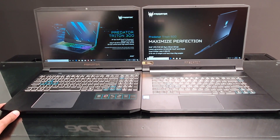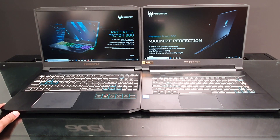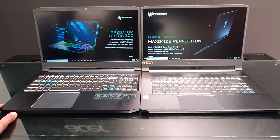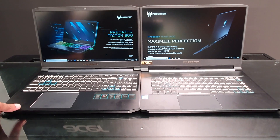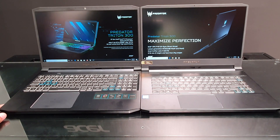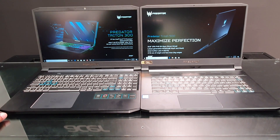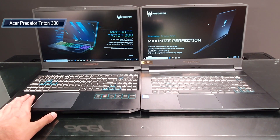If you are a mobile gamer, you will be sure to use Acer's Predator series. Acer's Predator laptops are very popular for gaming because they give a good design language and they don't have to break your wallet. The company has now expanded the lineup with the launch of the Predator Triton 300.